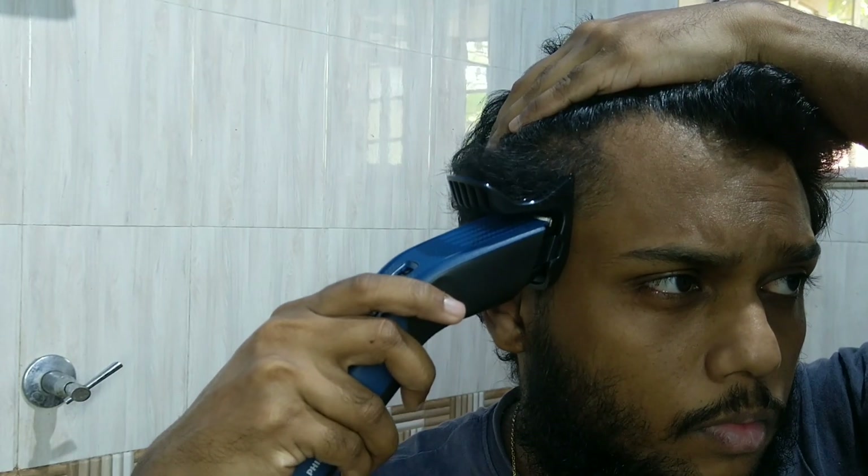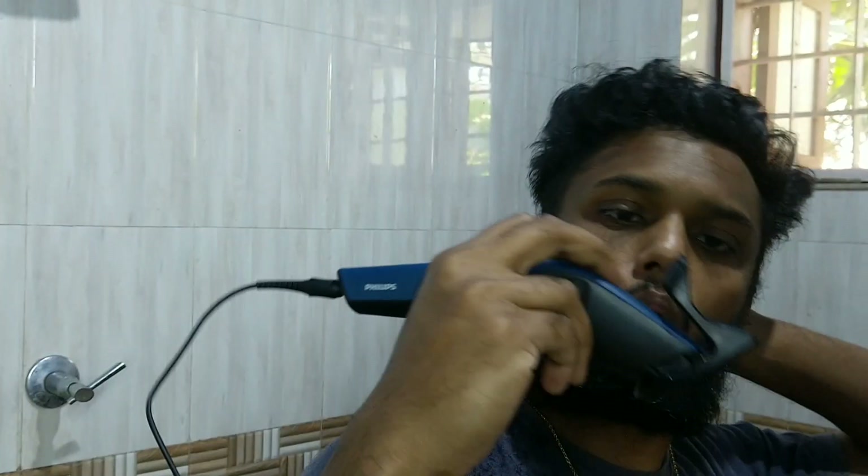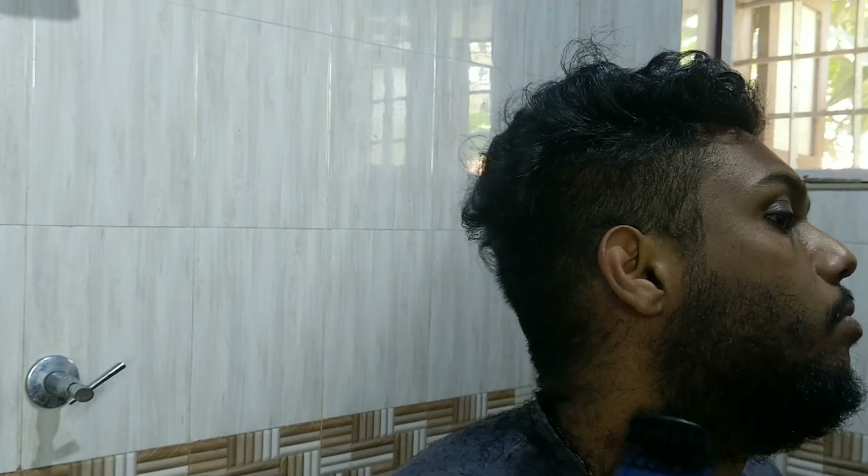Now about the trim and flow technology they advertise. When you are taking short trims, it is really effective — you can see there is no hair getting stuck inside the comb. However, when taking long trims, hair does get stuck inside the comb. But it is way easier to clean compared to when you are doing short trims.